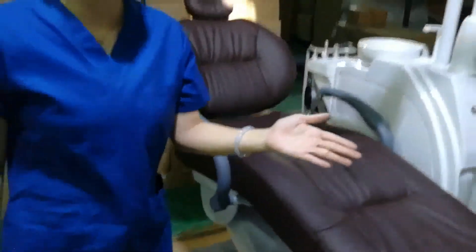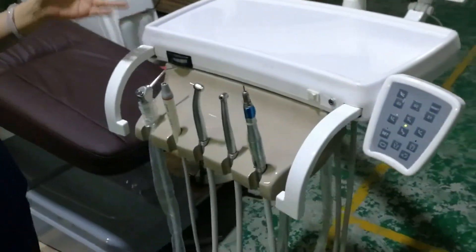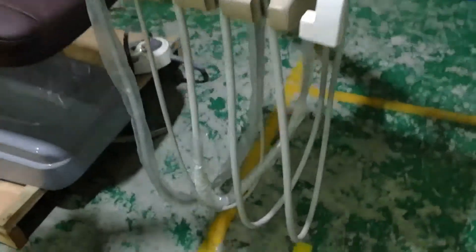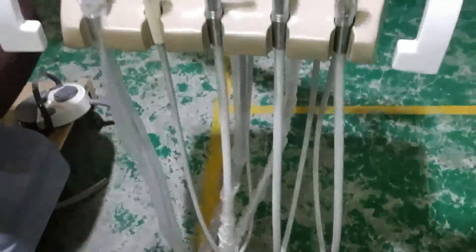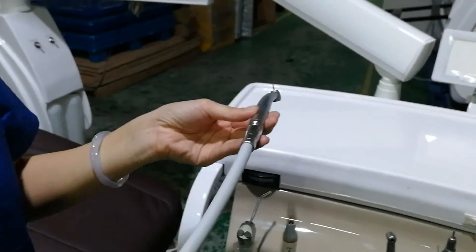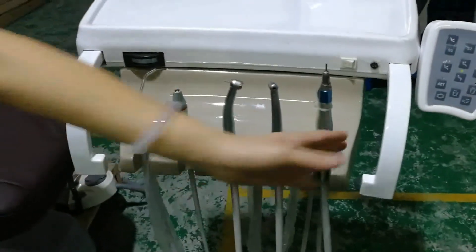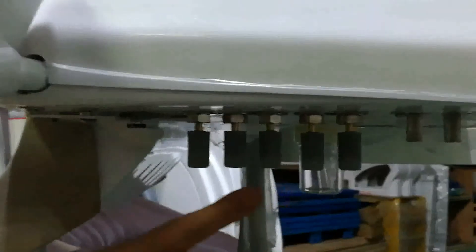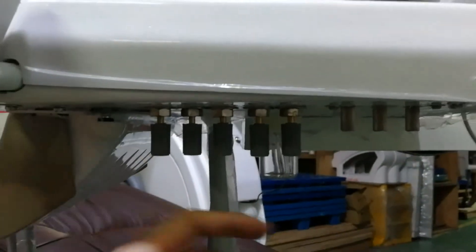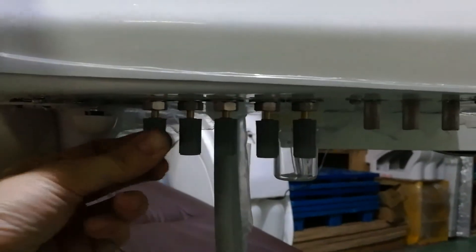For the internal tubes of this chair, the water tube and the air tube can be used for 5 years — Class A quality. We put 5 regulators for the water regulator and whisper valves, and 3 air regulators, so the dentist can adjust according to their need.